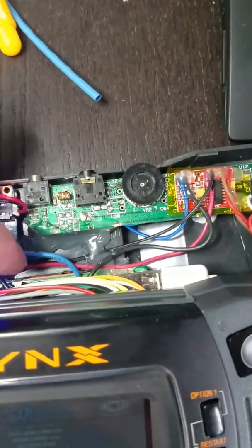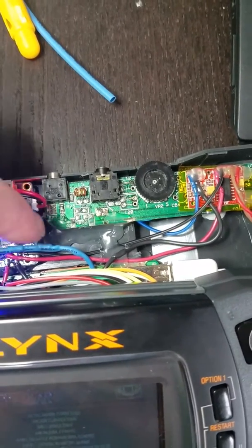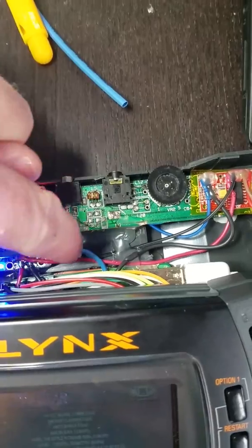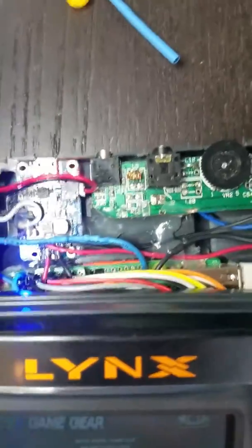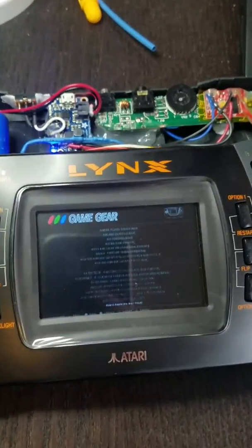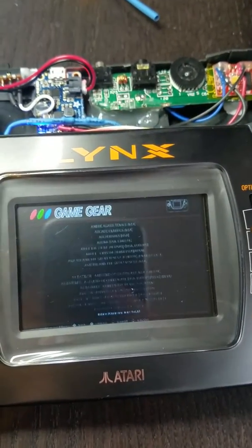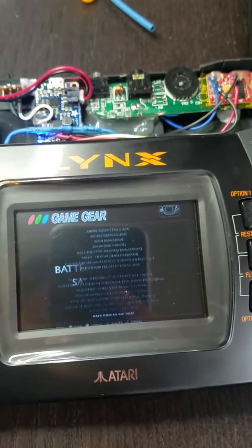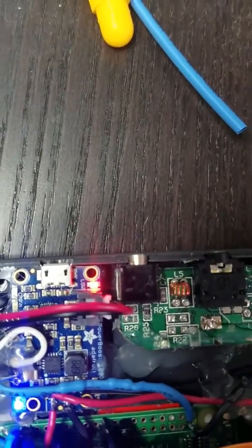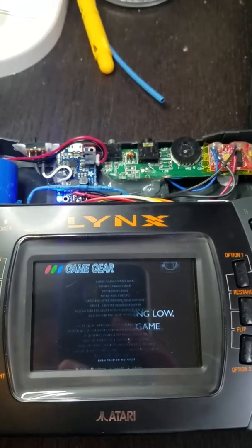There's a diode that pulls right off the resistor into the 3.3 volt line on the Pi. That basically lets the system know when the LBO pin changes states once the battery is getting low. And you can see what's going on here — the low battery indicator is on, so it's going to go ahead and start shutting this down soon.